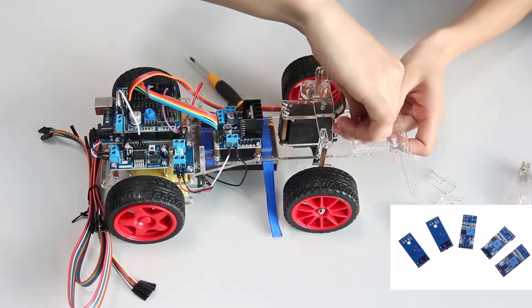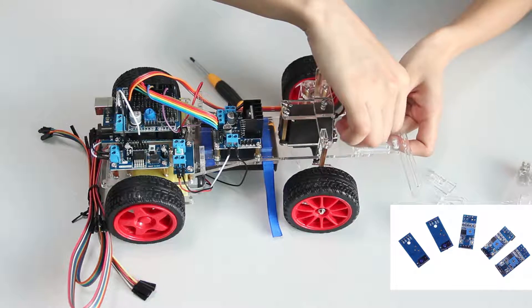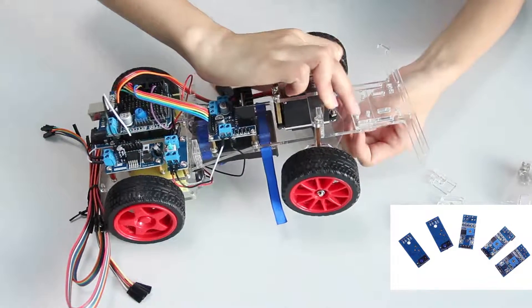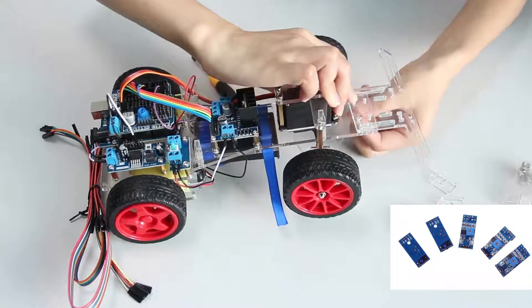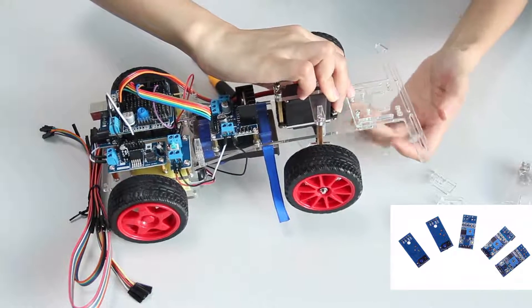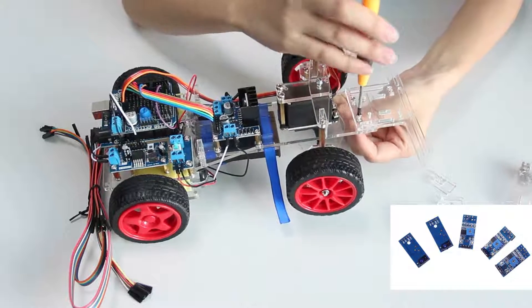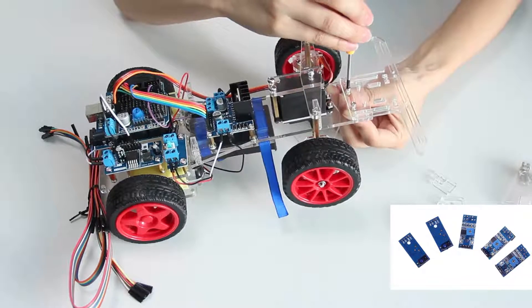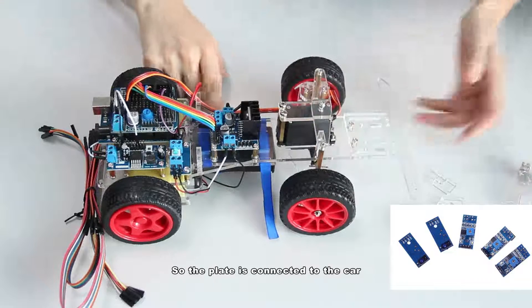Insert the screws and tighten them. So the plate is connected to the car.